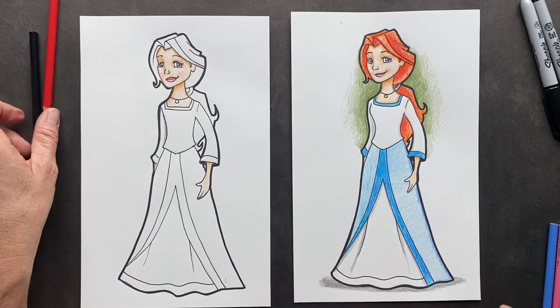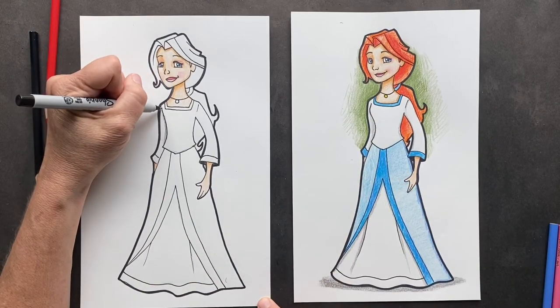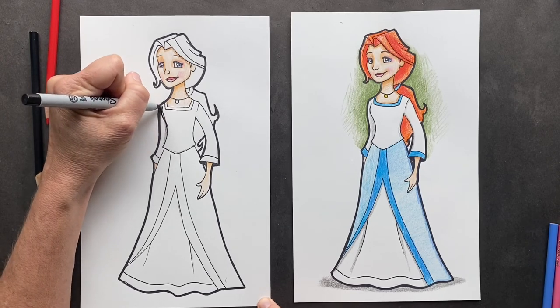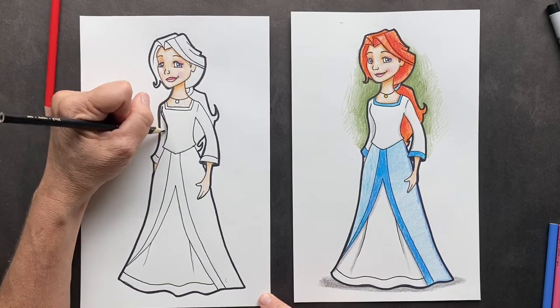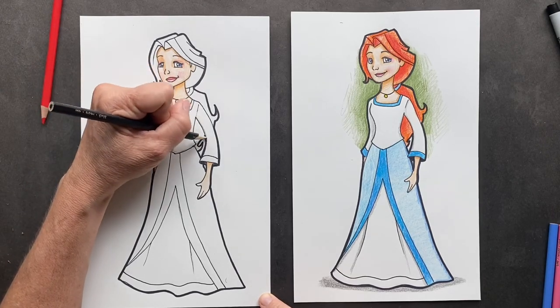You know what I totally forgot, ladies and gentlemen — she kind of needs a chest. So I made a mistake here; I did not give her a chest. So we want to put that in there. Because she's 15 — she's like a young woman. Put a little shadow in here; you can go along the edge here and put a shadow in.